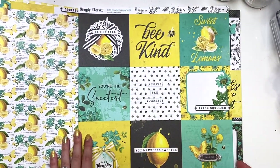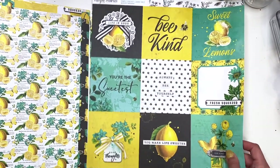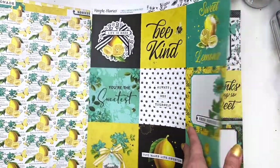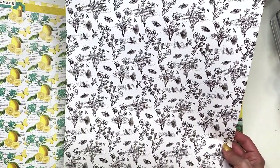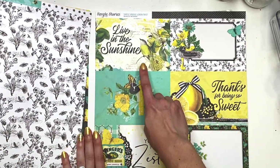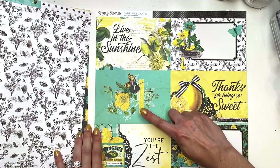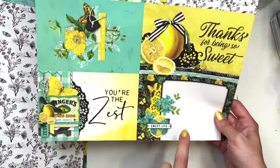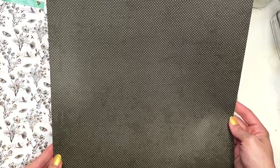Here's some four by four cut aparts: 'Life is good,' 'Be kind,' 'Sweet lemons,' 'You're the sweetest,' 'Always be yourself,' 'Fresh squeezed,' 'You make life sweeter,' 'Good thoughts,' and 'Be kind' again. The back side is black and white with some butterflies and florals. Then you've got your four by six cut aparts: 'Live in the sunshine,' 'Thanks for being so sweet,' 'Happy day' — that's a journal card — 'You are sunshine,' 'You're the zest,' and another journal card that says 'Sweet life.' The back side is a distressed kind of polka dots page.